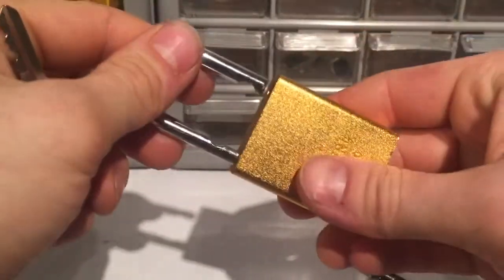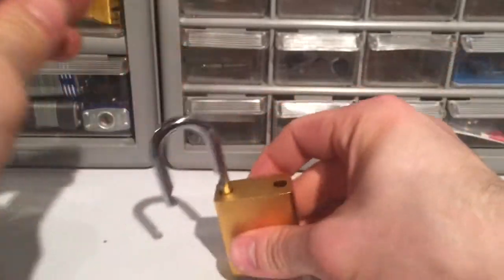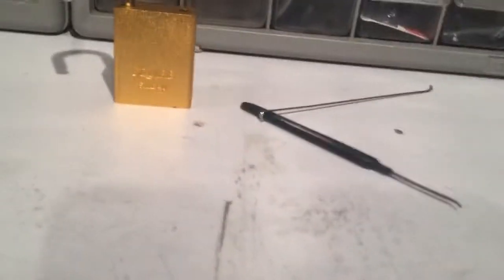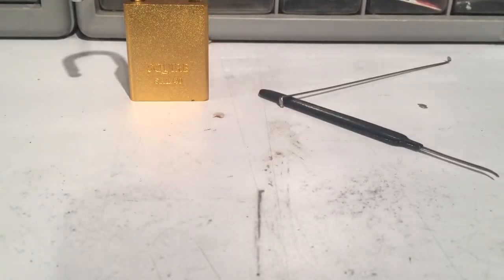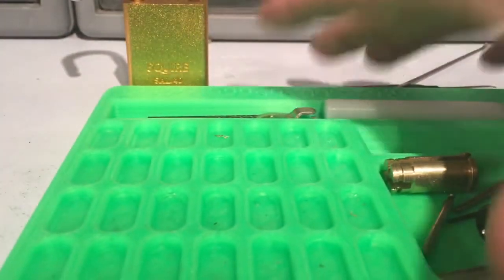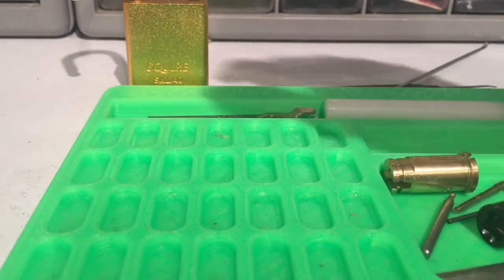Now sorry, I would have showed you the keys working before but they were on the shackle. Okay, let's get her gutted and take a look. Sorry, I'm a little tired around this time of night but I still try to stay awake as long as I can on my weekends and do a little picking and watch some movies.